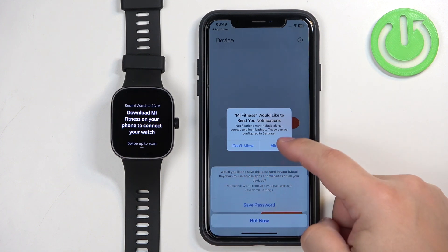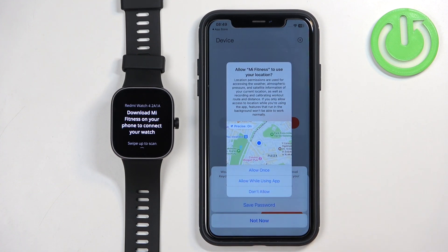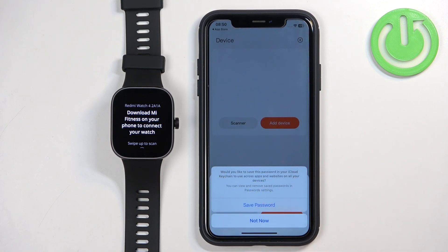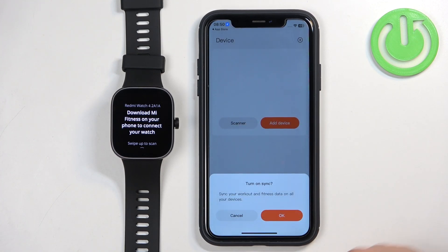If you don't care about notifications you can deny it. Next we have the location permission, which is useful for local weather and some workouts like running and cycling if you want to track them on the map. Finally, you can also turn on sync for fitness data if you want to sync fitness data across all your devices — tap on OK to enable it.